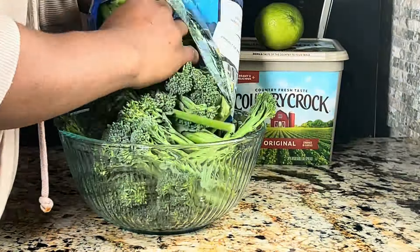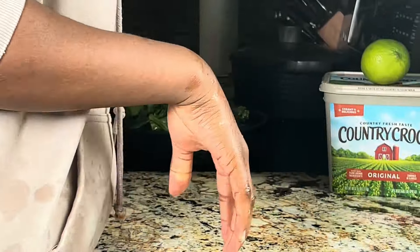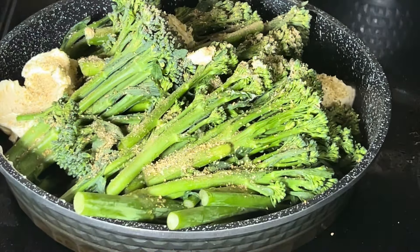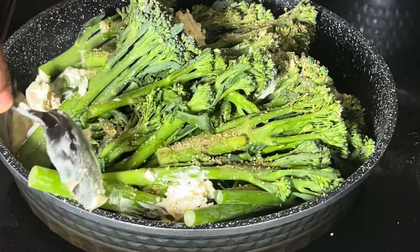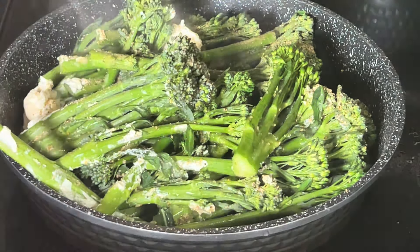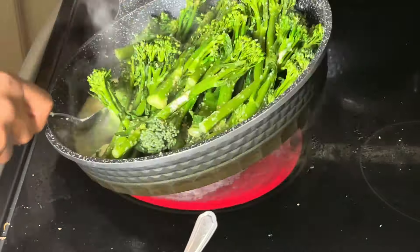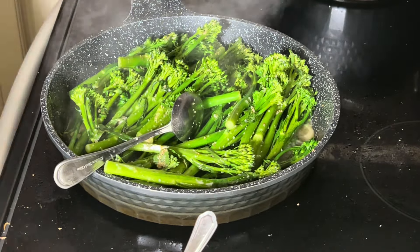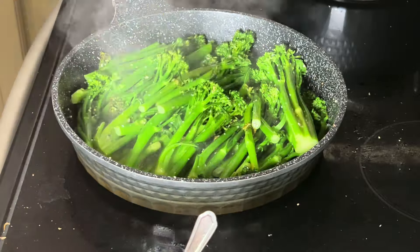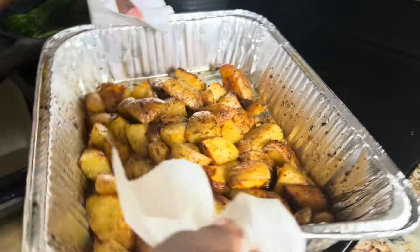Now for the broccolini — I love broccolini over regular broccoli. I washed it thoroughly, making sure there's nothing in between the leaves. Then I used a little butter, complete seasoning — you can never go wrong with it — and lime juice. Once everything is melted, pour the sauce over the broccoli so it gets evenly coated. Try not to overcook it; a soggy broccoli is not tasty. You want a nice green color — if it's browning, it's overcooked.